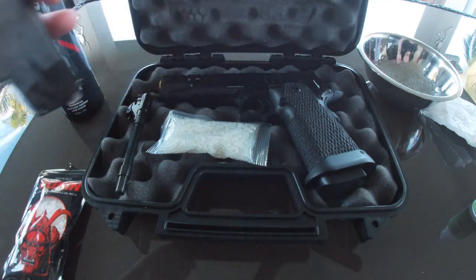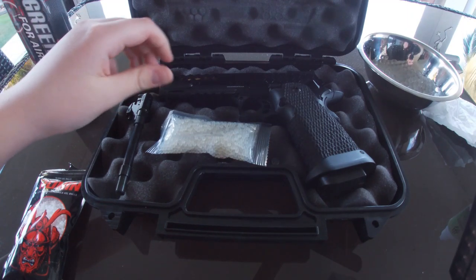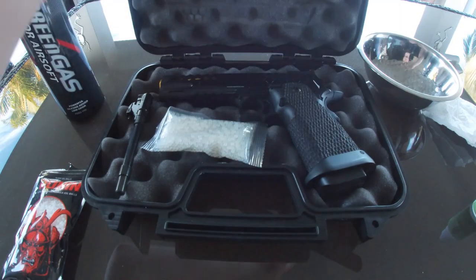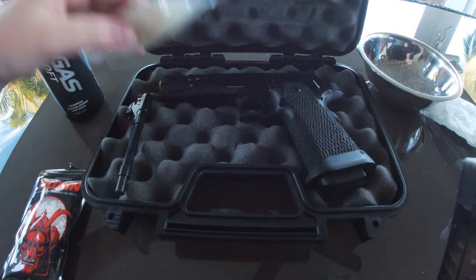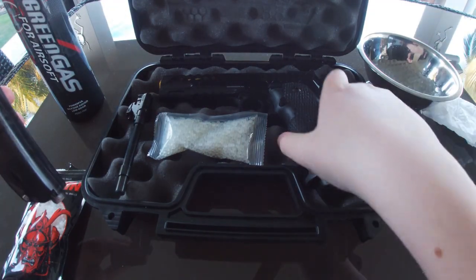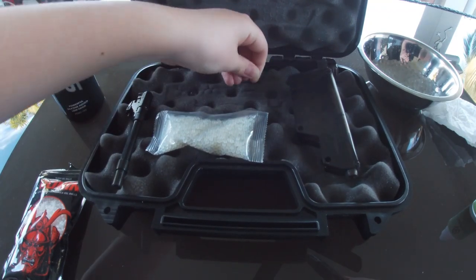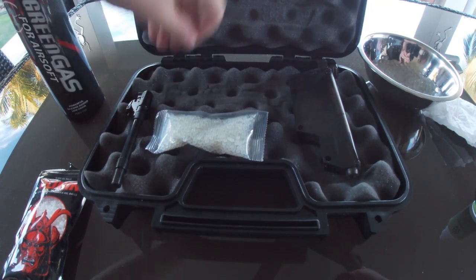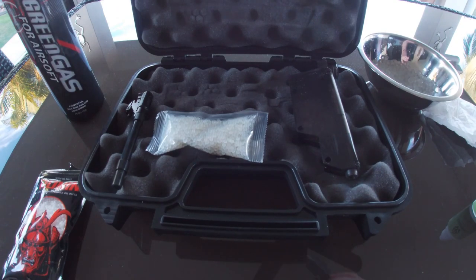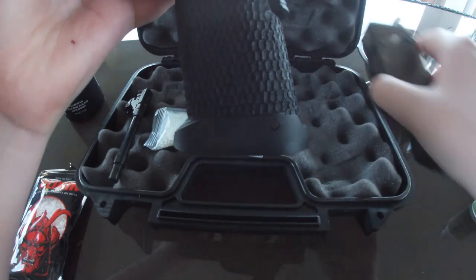Just saying these gels are biodegradable - it's okay for the environment. There's a gel in here but it's not good to reuse gels off the ground. Stuff gets in your chamber and that's not good.